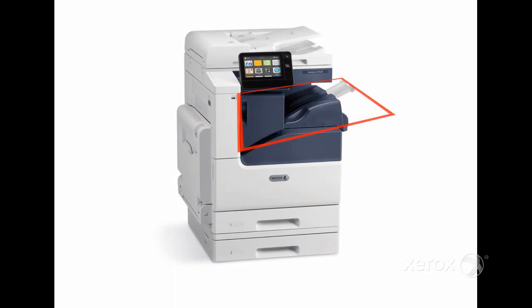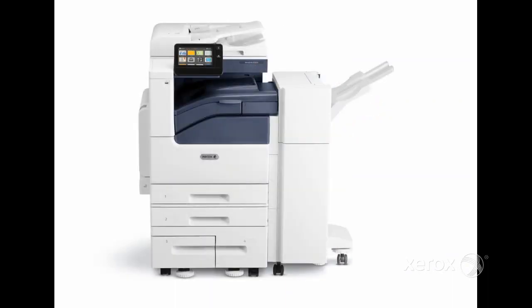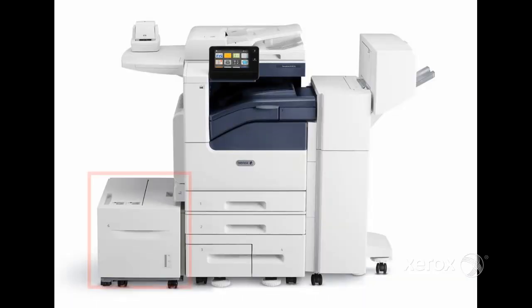Output options include the Integrated Finisher and the Office Finisher LX. An optional 2000-sheet feeder as well as an optional envelope tray can also be purchased.